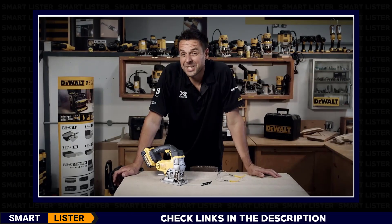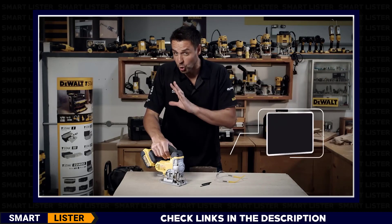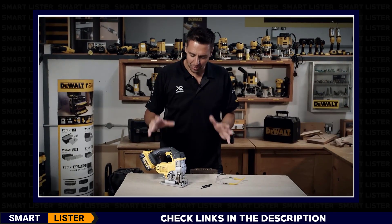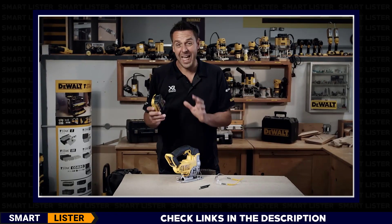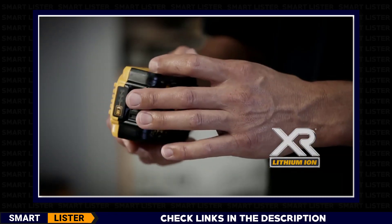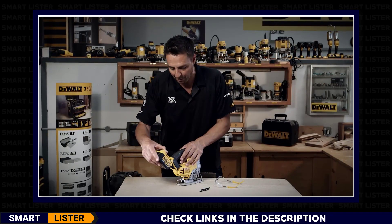This is a DeWalt DCS331, the 18-volt cordless jigsaw. Fantastic tool, very easy to use. Talking about the powerhouse first of all, this operates on any slide pack XR range battery, from 1.5 amp hours right up to the big boy, the 5 amp power. Loads of runtime, loads of power.